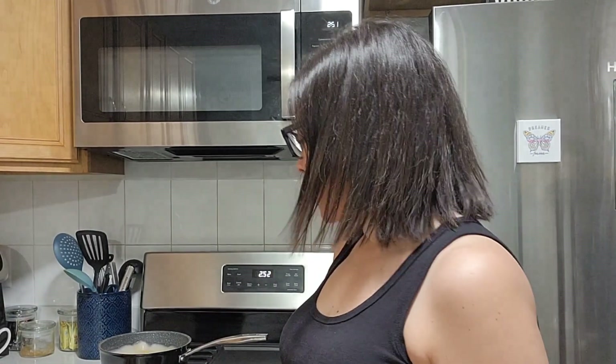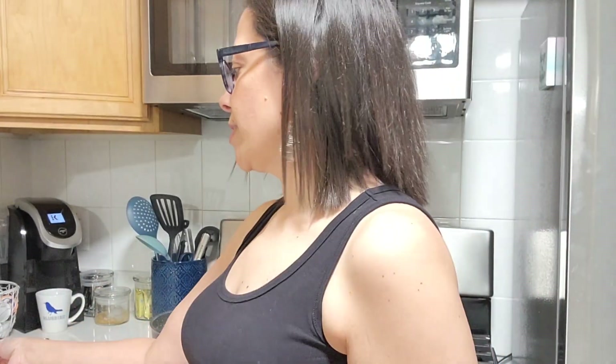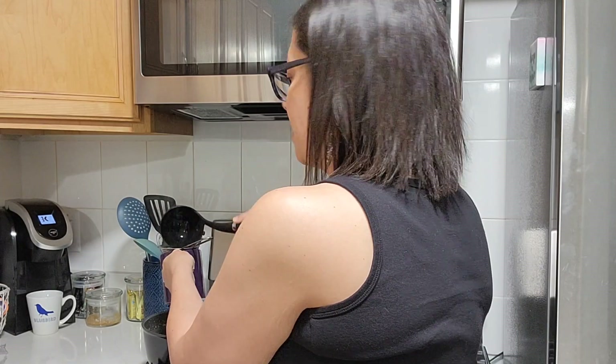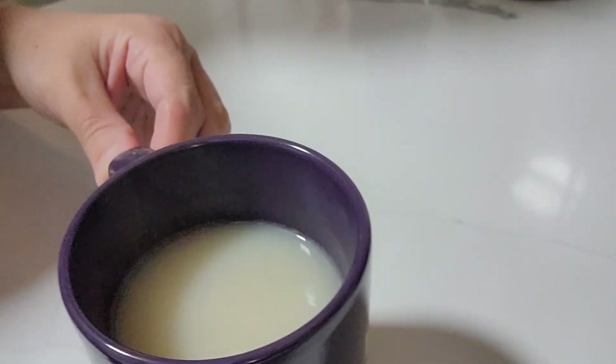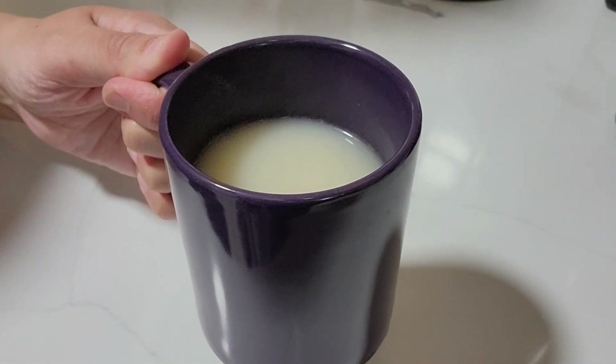Tea is boiling. I'm going to go ahead and turn the heat down to three — pretty much low — and let it simmer. I'll do that for about 15 minutes and then it will be done and we'll get to enjoy a cup of tea together. I do have a strainer; I'll put the strainer right over the cup and then I like to use a ladle and just scoop the tea, being really careful that you don't burn yourself, and voila — we can now enjoy a cup of tea together.